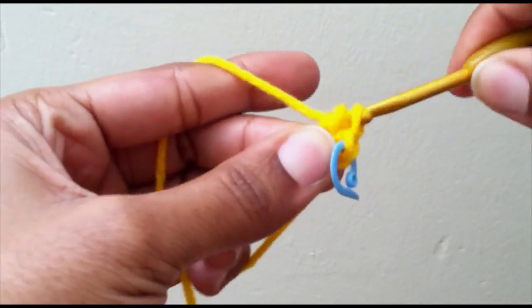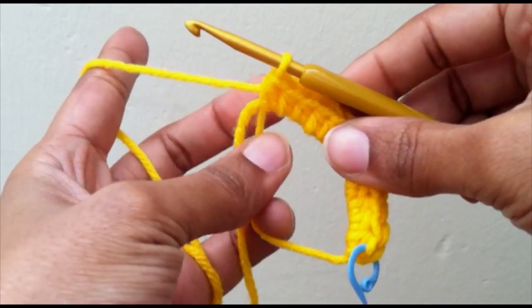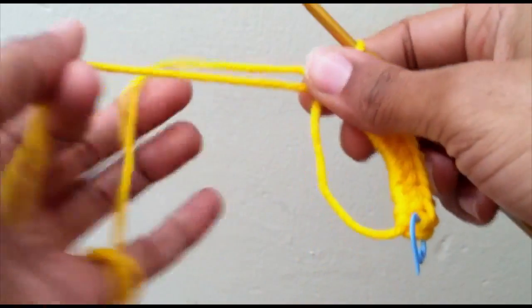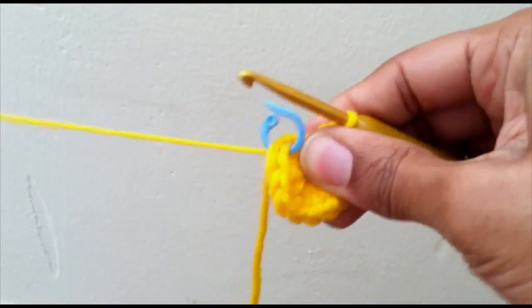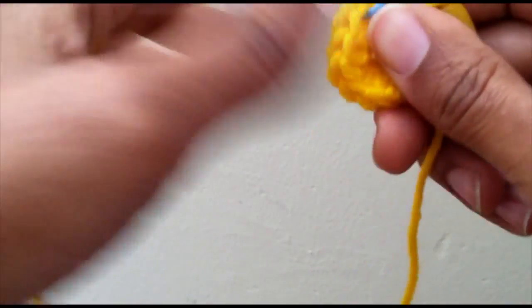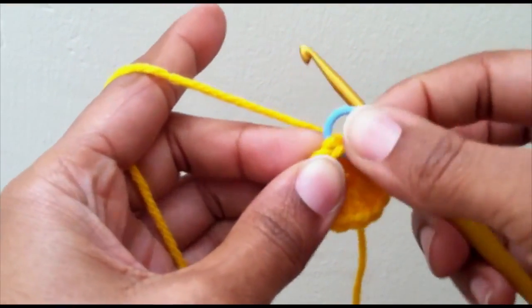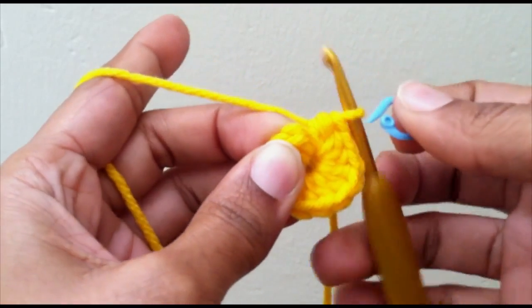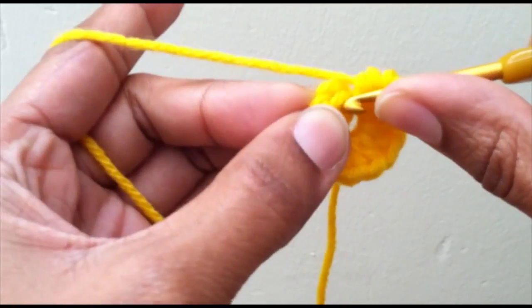Put 11 more half double crochet into my magic ring so I have 12 total. I'm going to go ahead and close my ring up, and you want to slip stitch into your first stitch that you made. Take out your stitch marker.